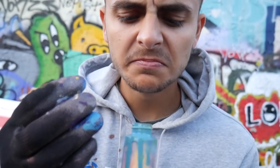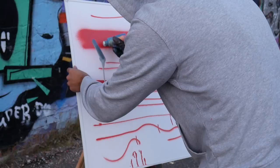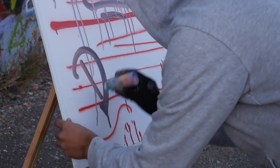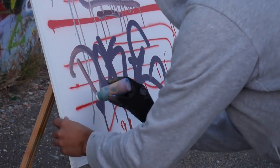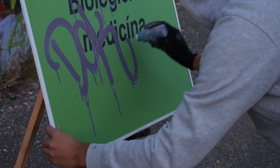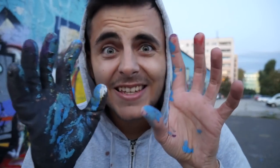All right, I got it. So that's what you get when you mix purple, red, yellow, and gray together. The main question is: does it work? Yeah, it works. You are able to do super thin lines, and you also get a marker.